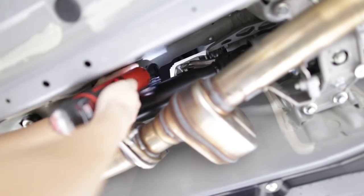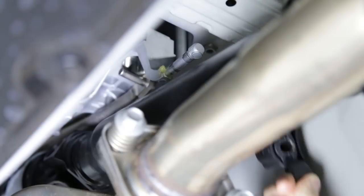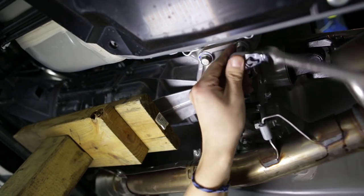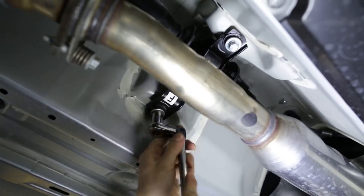There are two 12mm bolts holding on the rear carrier bushing, and the two pins up front can be pushed out of the way with a flat head. With a little bit of elbow grease the shifter carrier will come right out. The only thing we have left to do underneath the car is to reinstall the bolts on the transmission and the drive shaft.